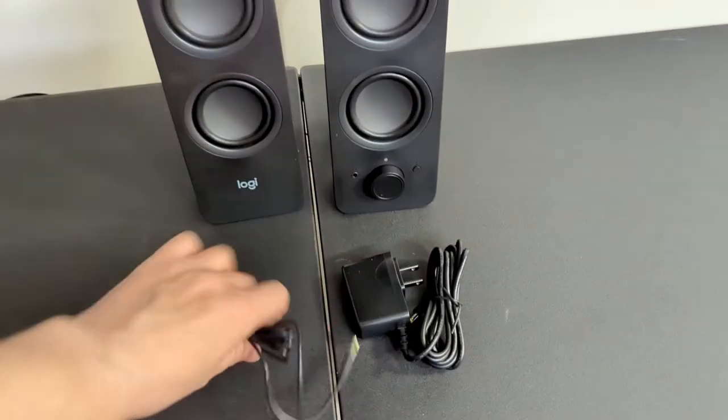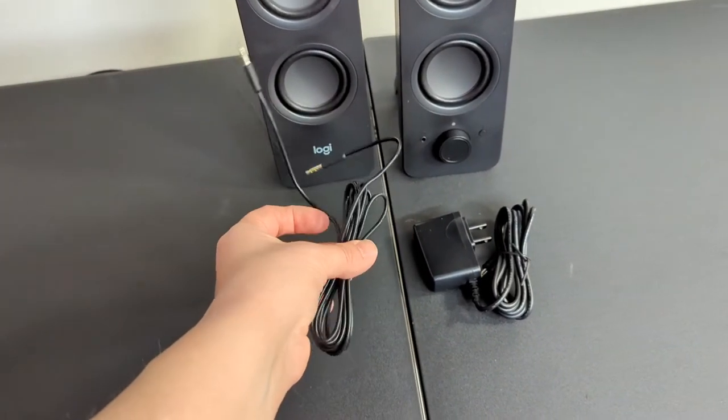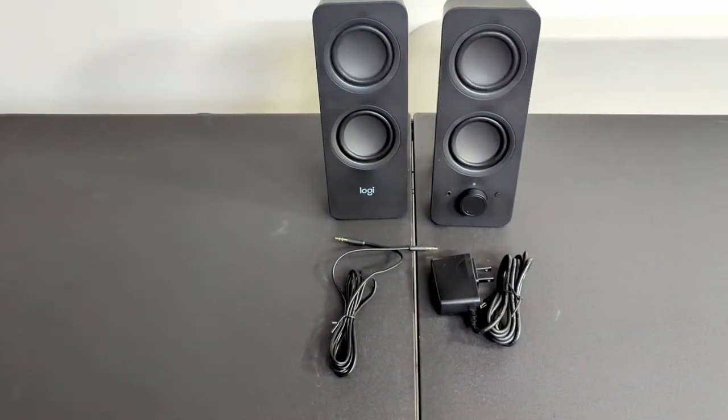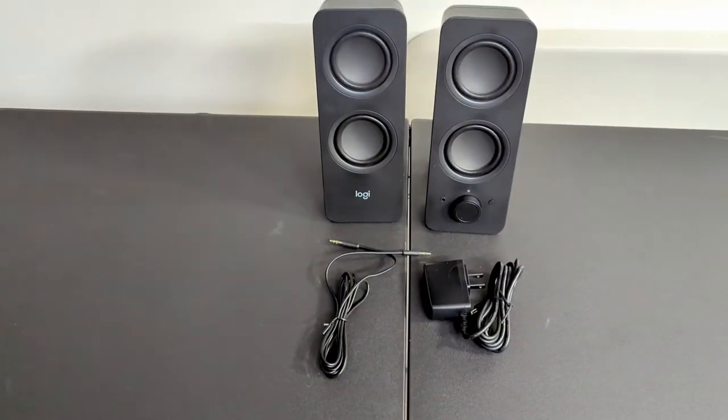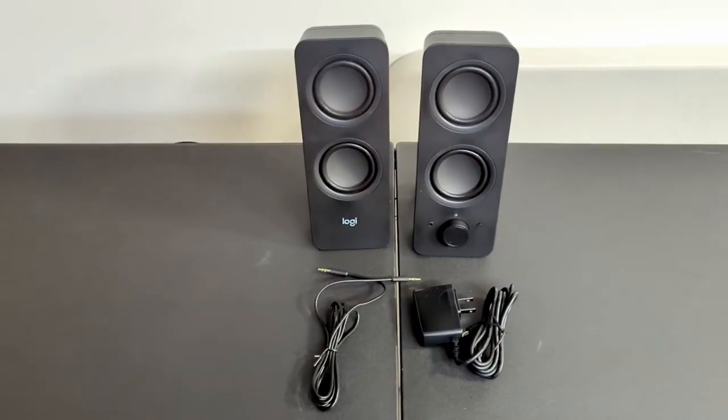Now it does come with an aux cable here, a very nice length — about over six feet — for a traditional connection to your speaker through the aux cable, a phone, or wherever it may be. It also comes with a power cable, and that's really all that comes with it.